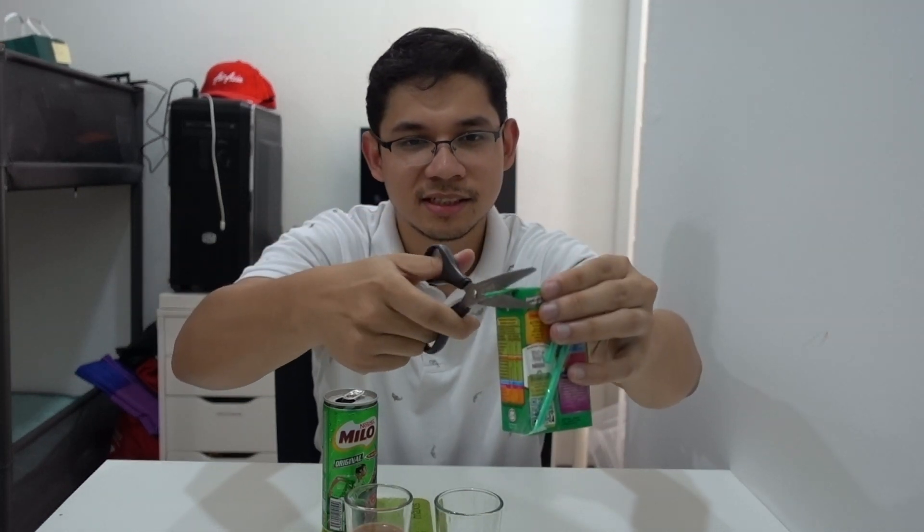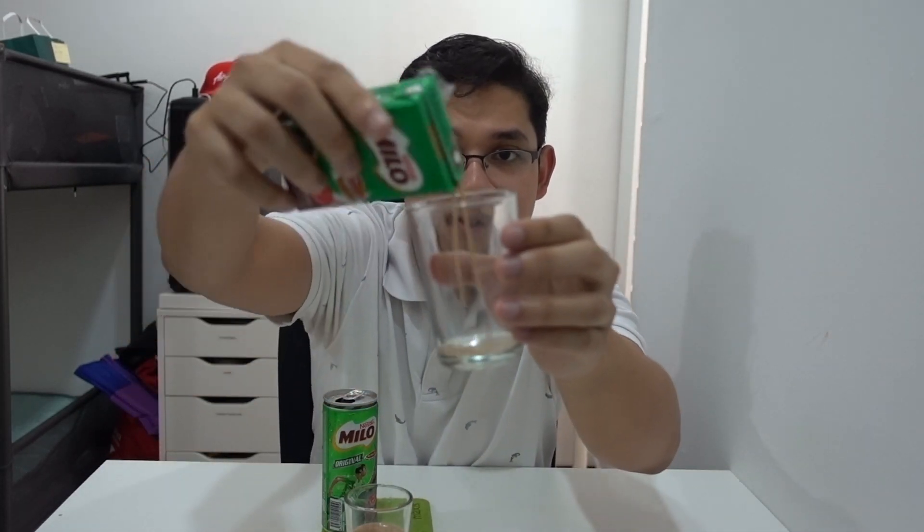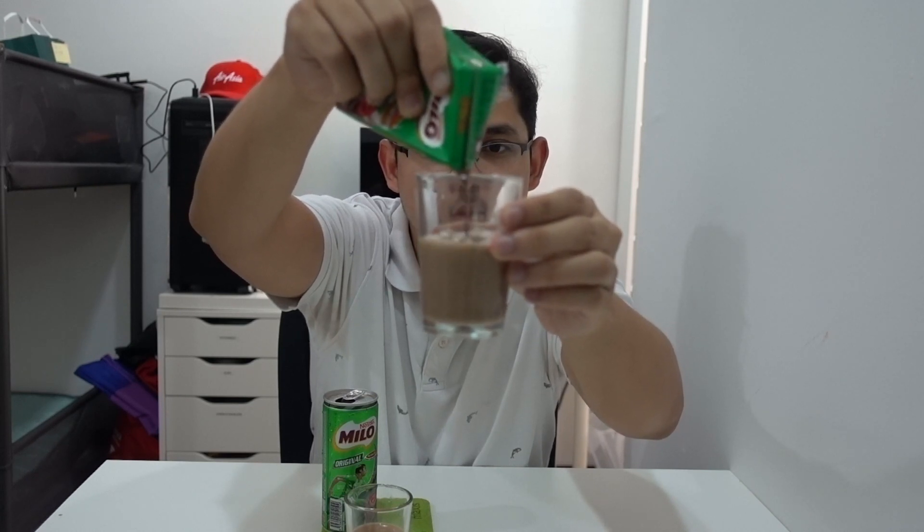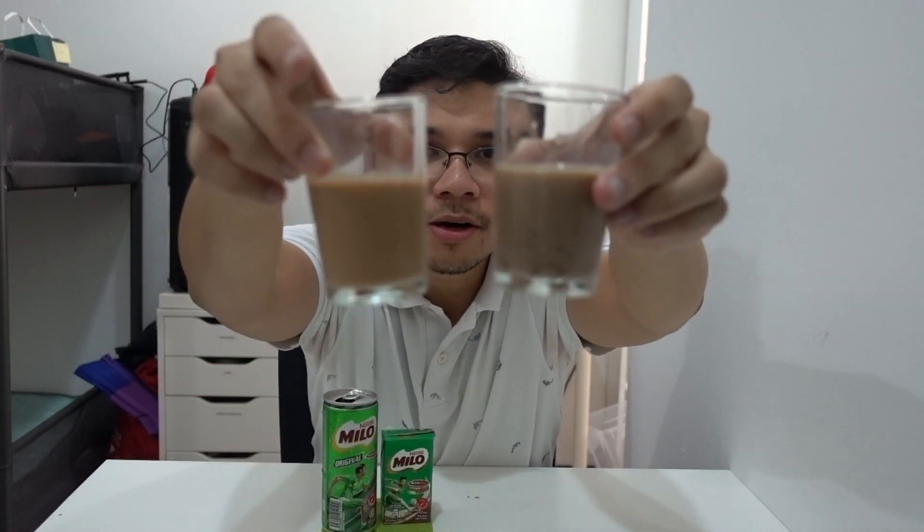Now for the box one — I have to cut it open on the side. Pouring it out on my left. Hmm, that's interesting — the Milo box one looks a bit more thick than the can. You can see the difference; the box Milo is noticeably more thick.